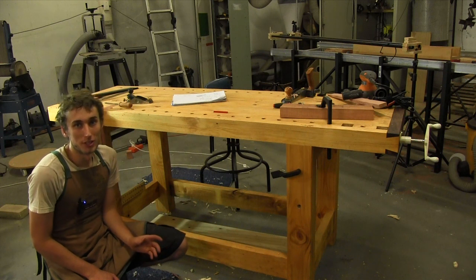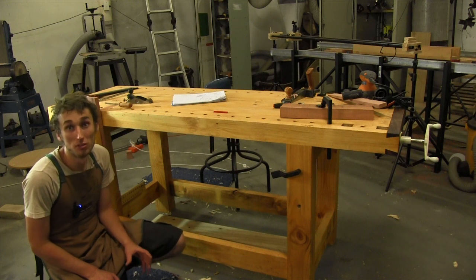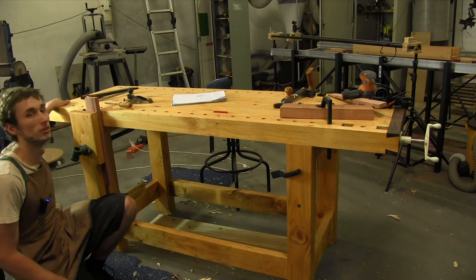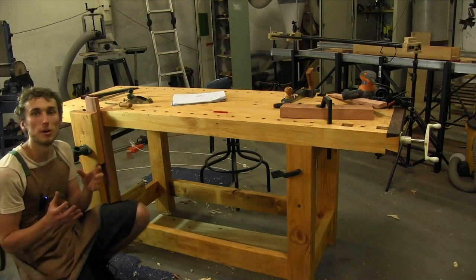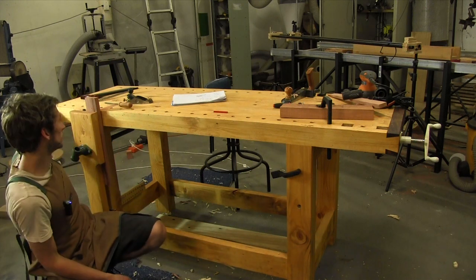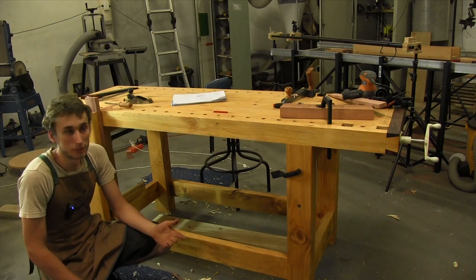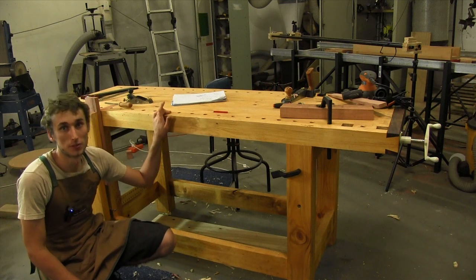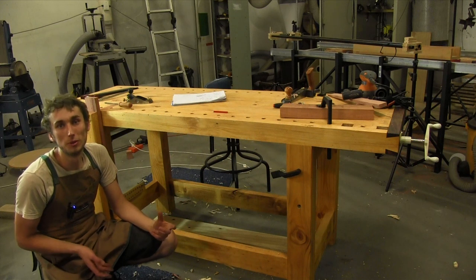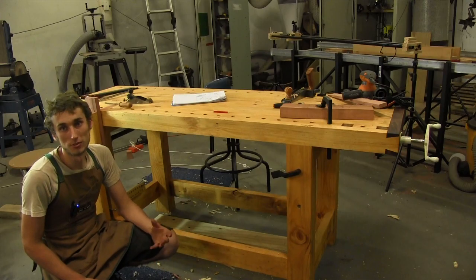If your bench is going to be your main work centre — for everything from cutting joinery to applying finishes — another good idea is to put a bracket on the underside at the end where the wagon vise isn't, to hold something like a brown paper roll. You can slide out paper over the surface for glue-ups or finishing without risking damage to the top. You can reuse the paper — once glue dries just roll it back up.